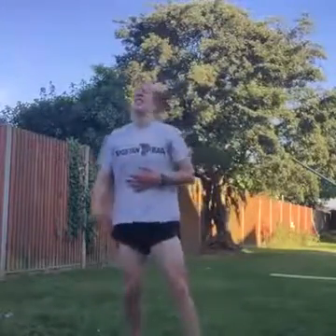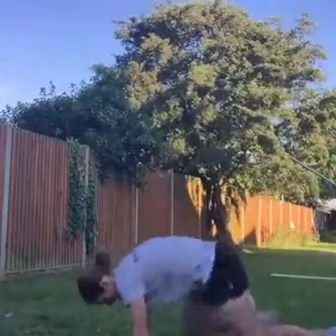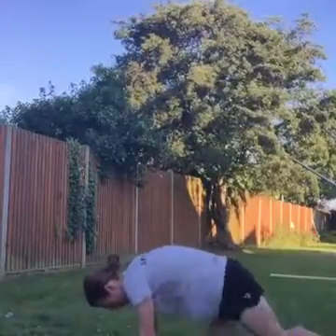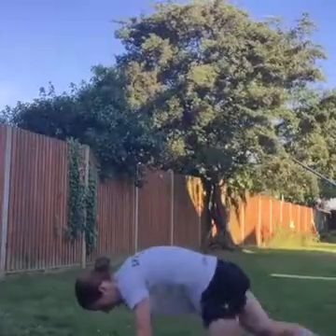Rest. Well done — the burn! We're going to mountain climbers, five seconds to go. Three, ready? Exercise, off we go, drive those legs. Well done guys, 20 seconds on, 10 seconds off. Five exercises, eight rounds.